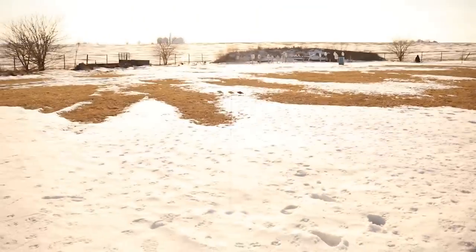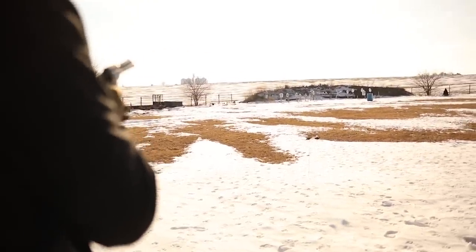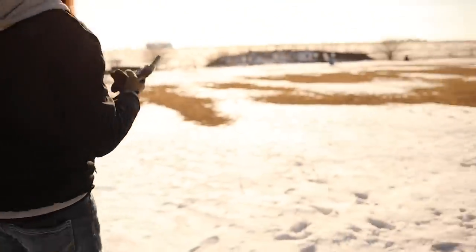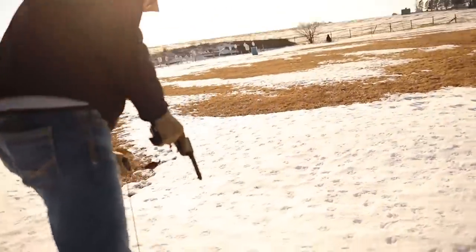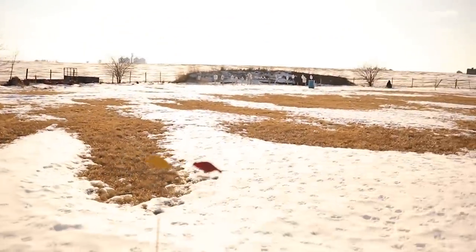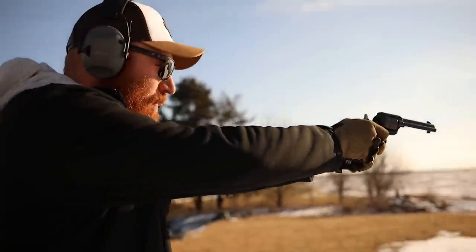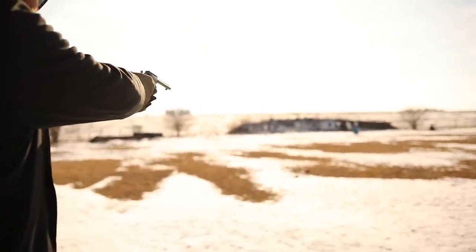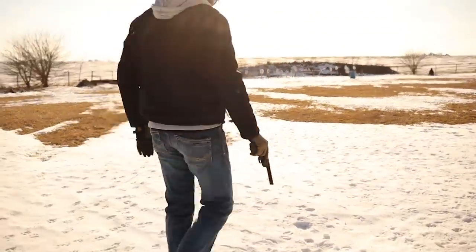Now we're going to shoot this little target here that my brother-in-law bought me. Oh — that's a wrap for that target. It is vintage — not anymore. Looks like people in the olden days had some struggles with their cute little bird. I can't even get that — oh no, one fell off. You shot him right off. Hey, there we go.